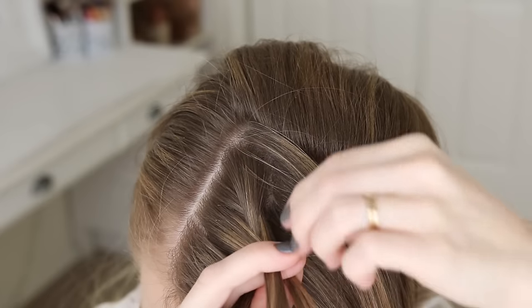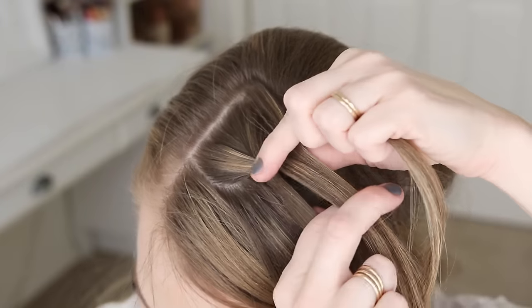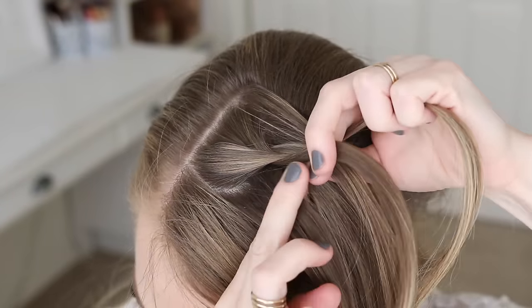Then I'm going to cross the right strand over the middle, pick up a new section of hair, and cross it over and into the middle. Then I'm going to cross the right strand over the middle again, pick up a new section of hair, and cross it over into the middle as well.